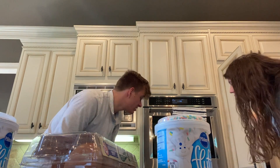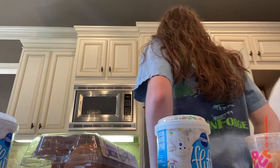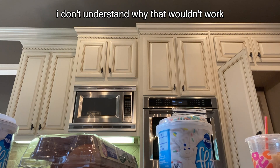I don't have a cake pan. You don't have cake pants? Let me go ask my mother. I don't want to. Mom! Could we make it in one of those? No, we are not making it in a pot. I don't understand why that wouldn't work. It's circular.